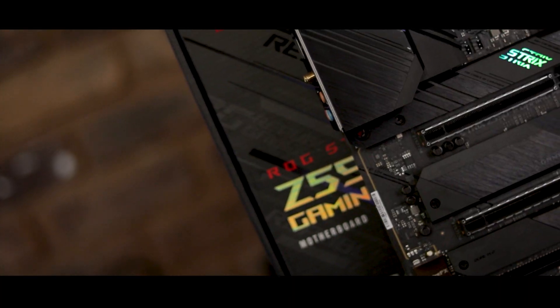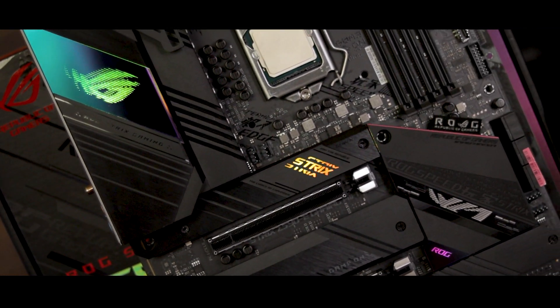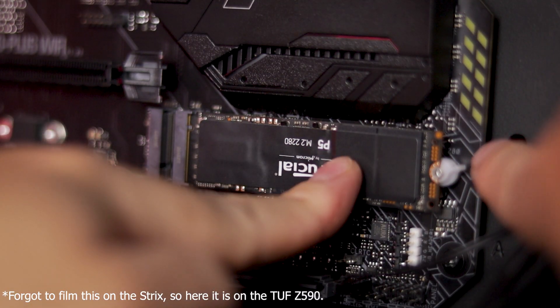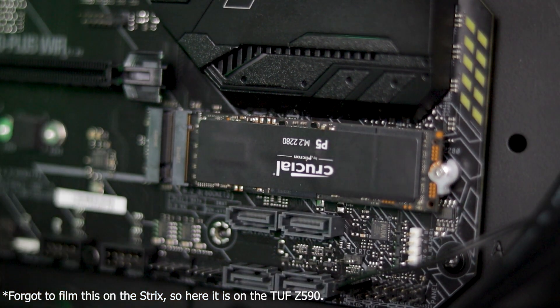Storage is probably one of my favorite parts of this board for a bunch of reasons. Not only do we have support for a massive 4 M.2 drives, all of which include heatsinks, but we also get these small plastic clip things Asus has been rolling out recently — those little clips that let you secure M.2 drives without having to mess around with screws. It's the best thing since Uber Eats. As for the heathens among you still rocking hard drives or SATA SSDs, you're not being left out in the cold at all, as the board does have a full suite of 6 SATA ports.